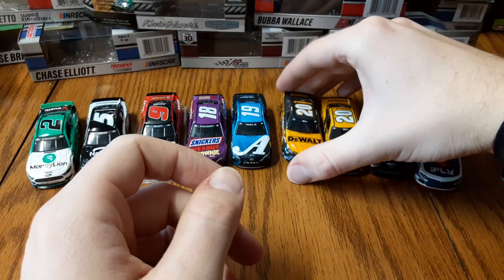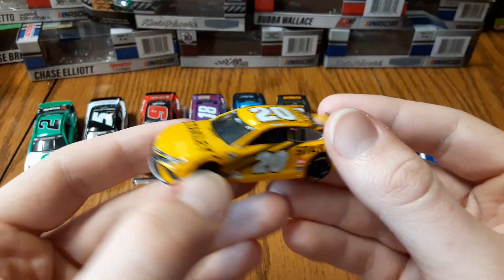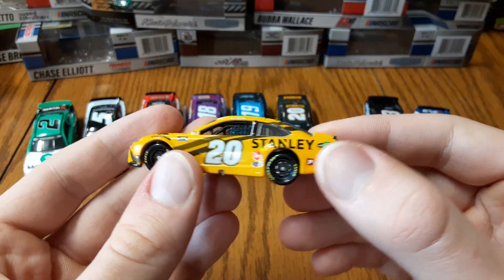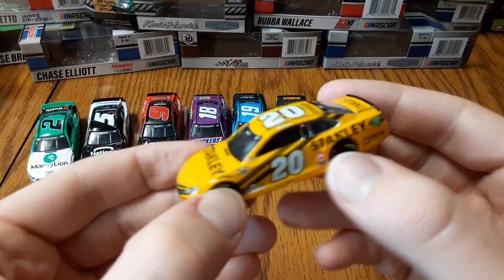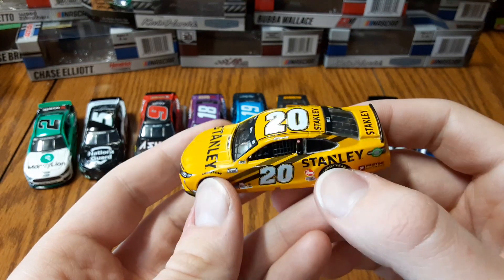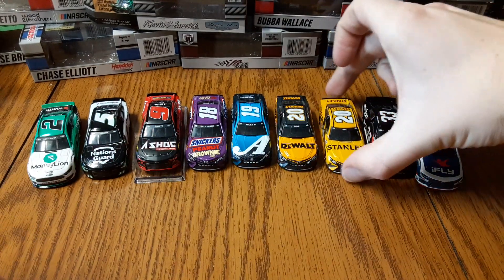Next we've got Bell's Stanley car from this past year — an interesting looking paint scheme, pretty simple with two stripes. It might be light gray, but in some pictures it almost looks like it has a little greenish tint depending on how you look at it. The yellow might be a touch too orangish — maybe a slightly lighter yellow would be better — but overall not too bad. I do have the Kyle Busch Stanley one as well, and it looks pretty similar, just with different associate sponsors and the 18 versus the 20.